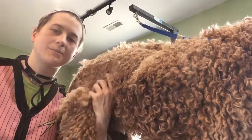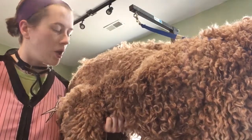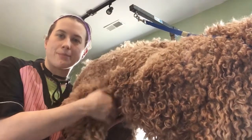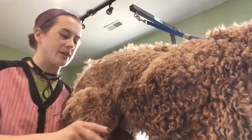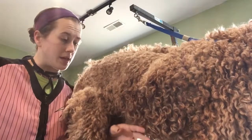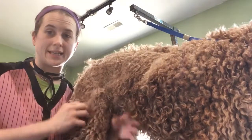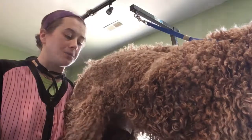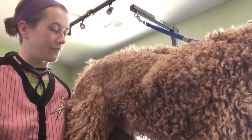Hey guys, I had somebody reach out and ask me for a quick video on getting this little flappy flank area that's pretty easy to catch in the clippers. I didn't think I was going to be able to make a video today because Mr. Charlie here usually gets a long haircut, but as you can see he's got some matting going on, so unfortunately we are having to take him pretty short today. I thought I would try to get a video of this.